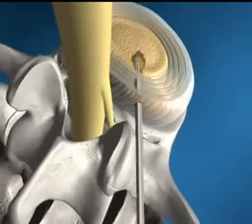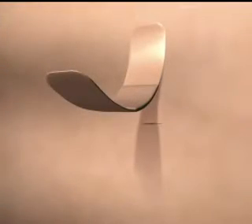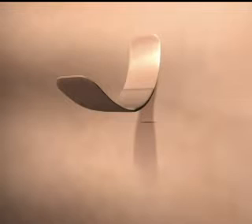The hydrodiscectomy procedure is a minimally invasive procedure which does not call for an incision or stitches — a band-aid is all that is required to close. The procedure is generally done in an outpatient setting under local anesthesia and is typically completed within 30 minutes.